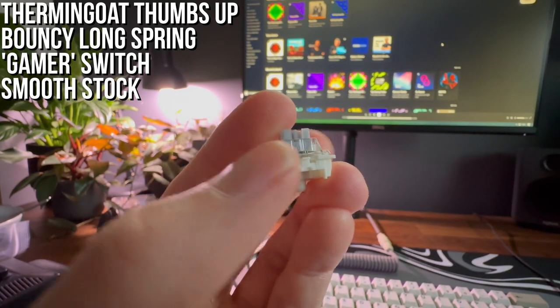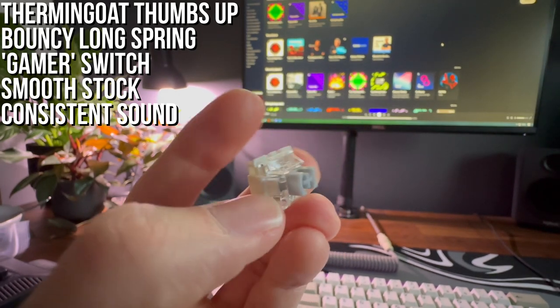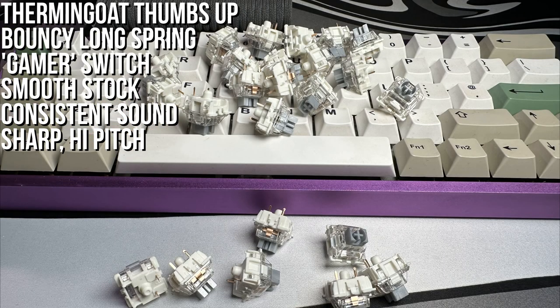The sound is super consistent, the stem upstroke and downstroke being very similar in pitch and volume. It has a much sharper sound than most linears, and the pitch is one of the highest I've tried. Normally I wouldn't like this, but because the sound is so clean and consistent, it's hard not to.